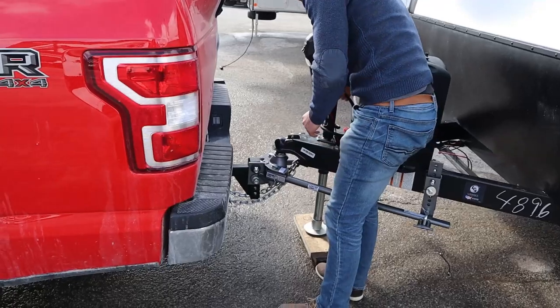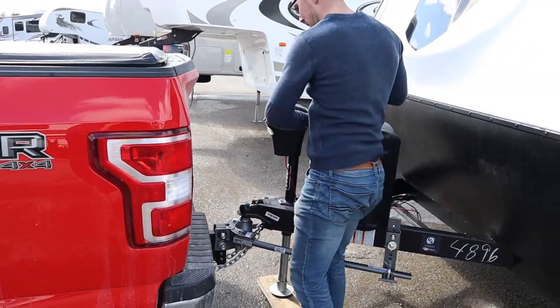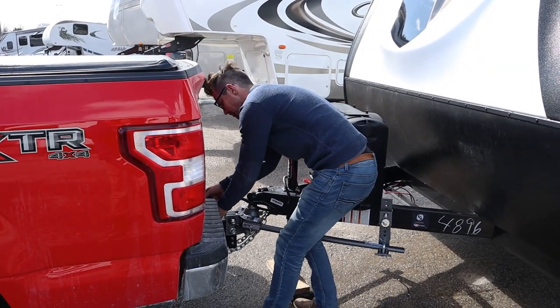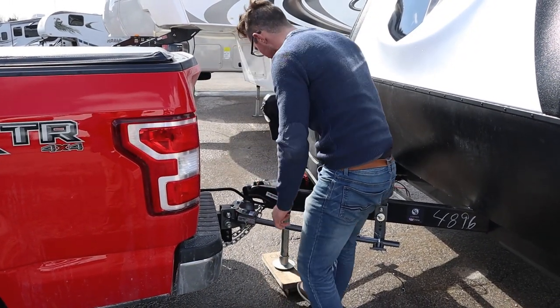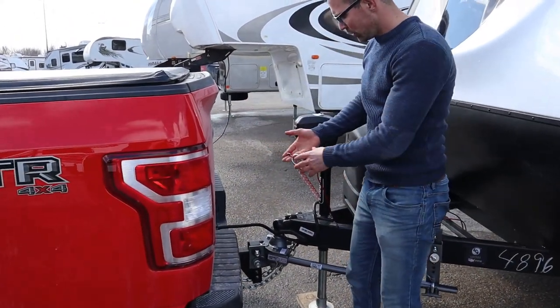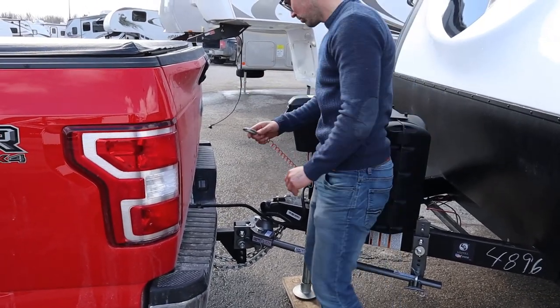It goes like that. Then we have our lights — I like to give this just the opposite side there. Plug that in. And then we have our breakaway cable. Different brands are going to have a different breakaway cable. Usually this is silver, but you have to hook up to the truck with a separate clasp.